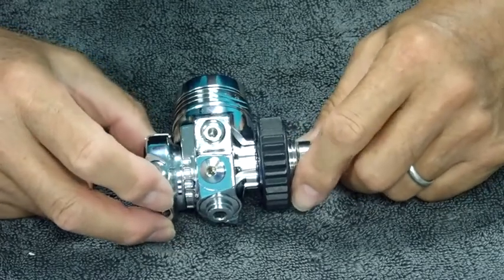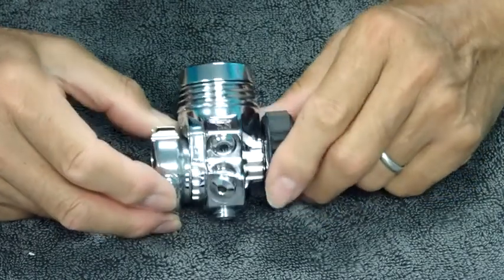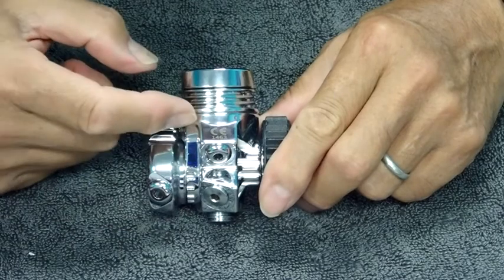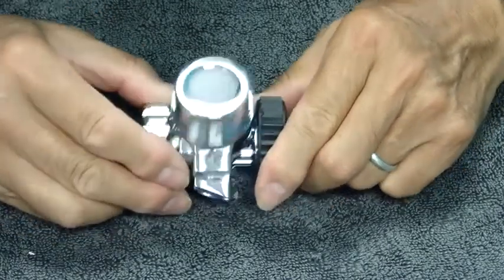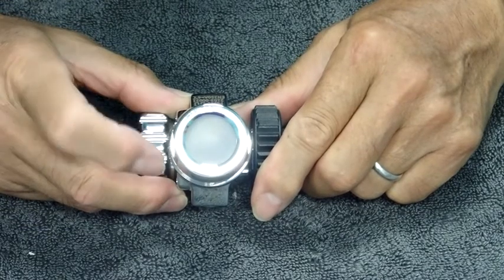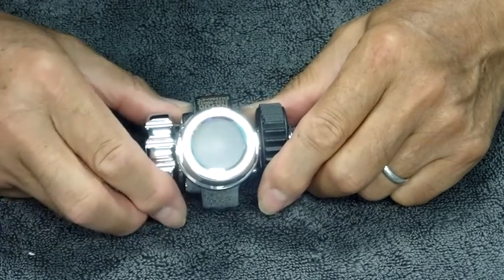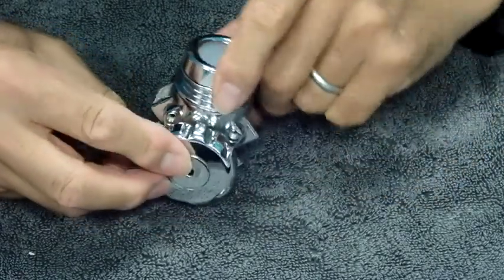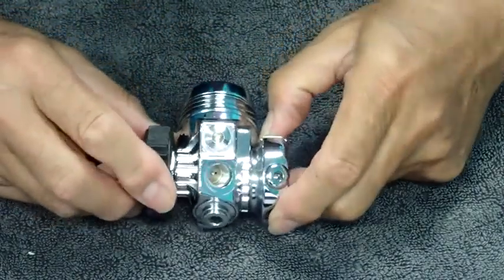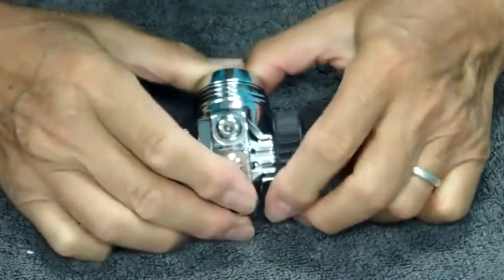The key features of the NX700 first stage regulator are that it is a diaphragm versus a piston regulator. It is environmentally sealed — this outer environmental seal is very similar to Oceanic first stage regulators. It contains two low pressure ports, one here and one here.